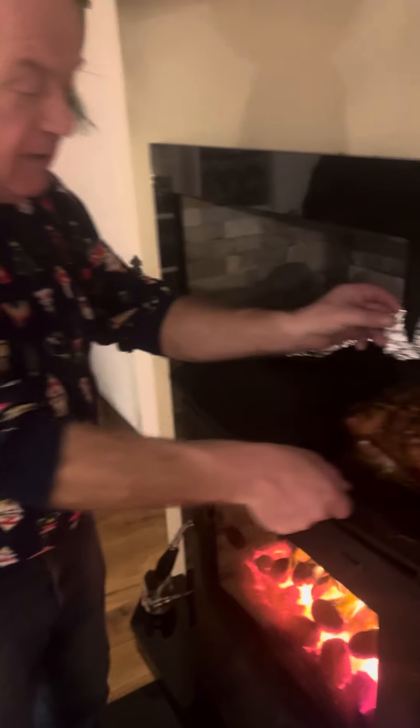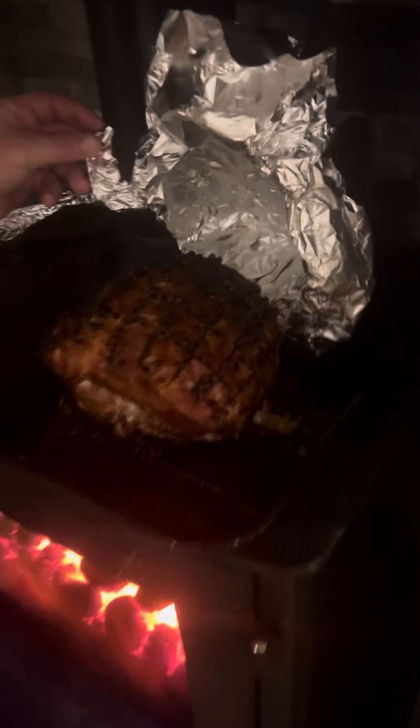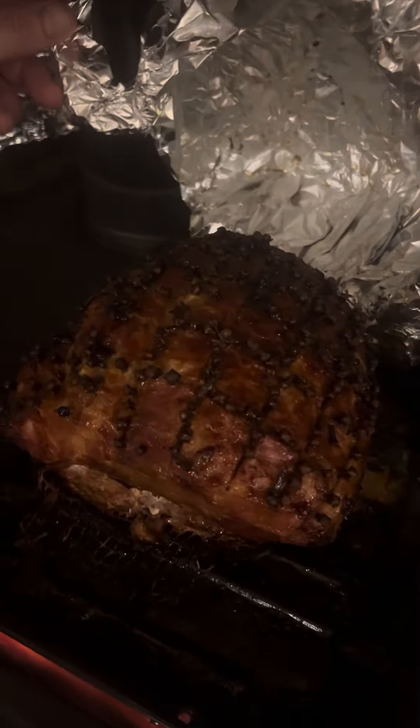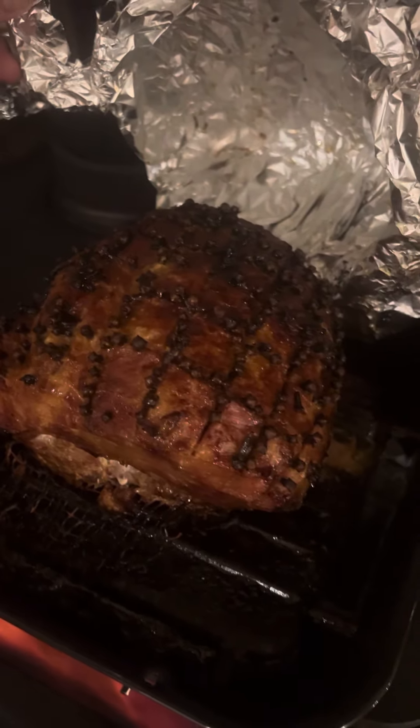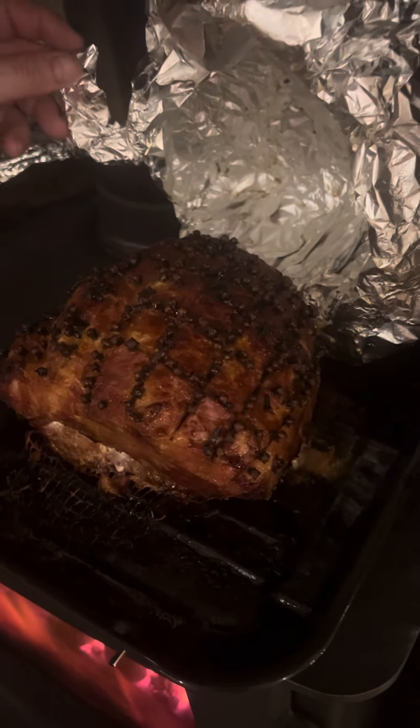Here we are live with Chef Fred, explaining his beautiful baked ham. This is our beautiful honey glazed ham with cloves. The glaze is made up of honey, mustard, and some brown sugar.